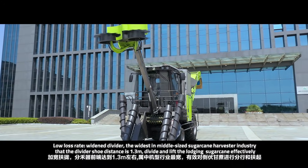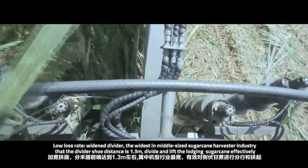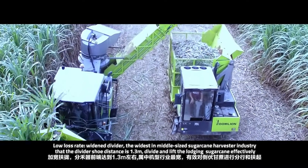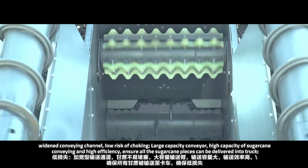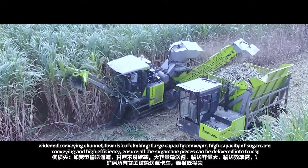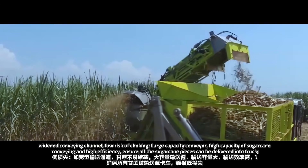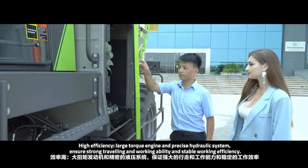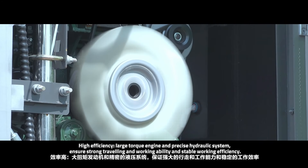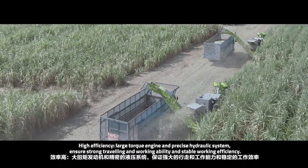Low loss rate: a widened divider — the widest in the mid-size sugarcane harvester class — with a divider row distance of 1.3 meters, effectively divides and lifts lodging sugarcane. A widened conveying channel eliminates risk of blockage. The large-capacity conveyor enables high-volume sugarcane conveying and high efficiency, ensuring all sugarcane pieces are delivered into the truck. High efficiency is further ensured by the large-torque engine and precise hydraulic system, providing strong travelling and walking ability and stable working efficiency.